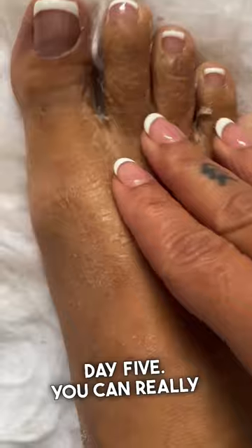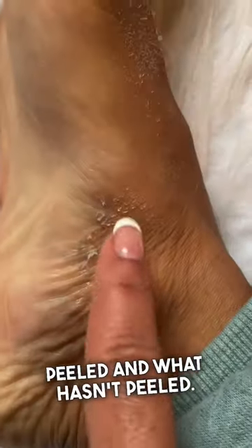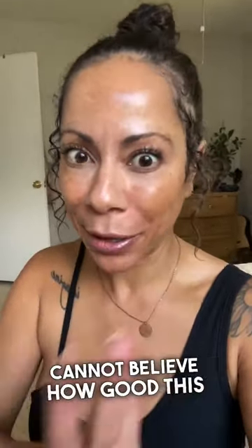This is day five — you can really see the difference from what's peeled and what hasn't peeled. Oh my god, okay, are you ready to see the final results? I seriously cannot believe how good this foot mask worked.